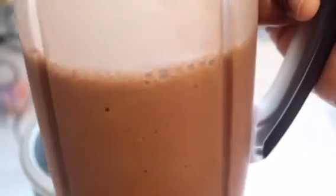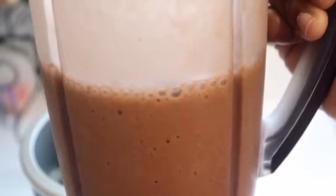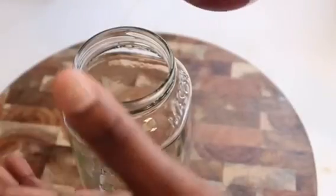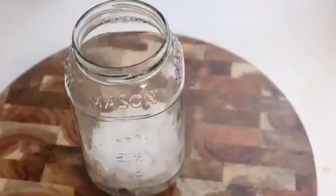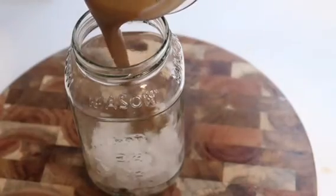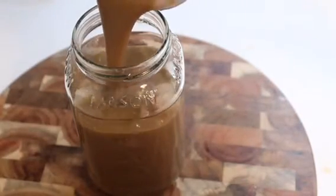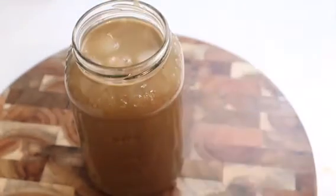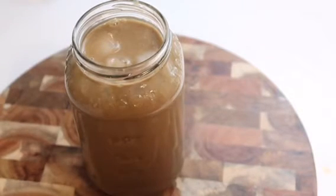This is the perfect life-changing weight loss smoothie recipe — you're gonna absolutely love it. I'm just going to add some crushed ice to the bottom. Let's pour — look at that! So delicious, so yummy.